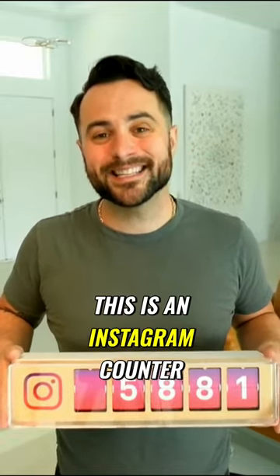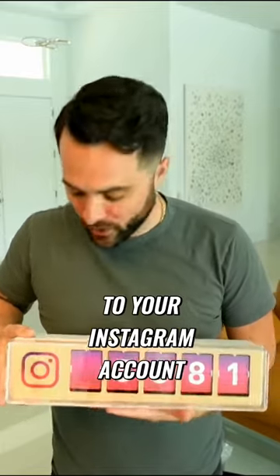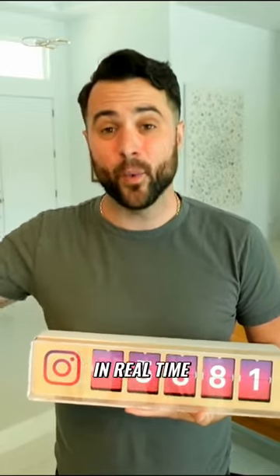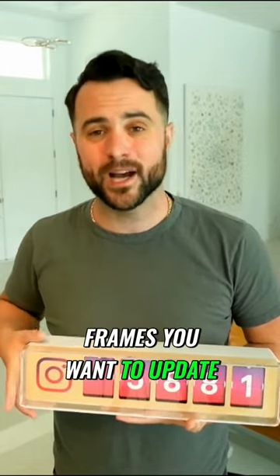Hey, what's up guys? It's Blake and I wanted to introduce you to Smurl. This is an Instagram counter. You plug it in, connect it to your Instagram account, and it will update in real time with your followers. You can set it to update right away in real time, every 20 minutes, or separate all the different timeframes you want to update.